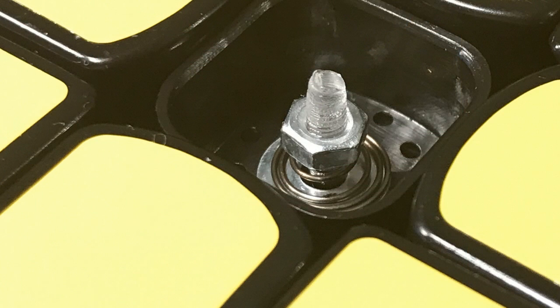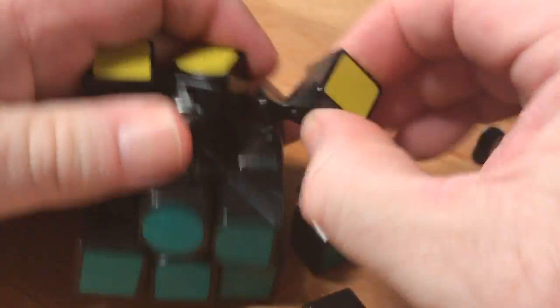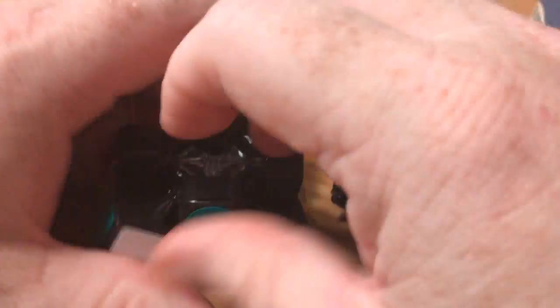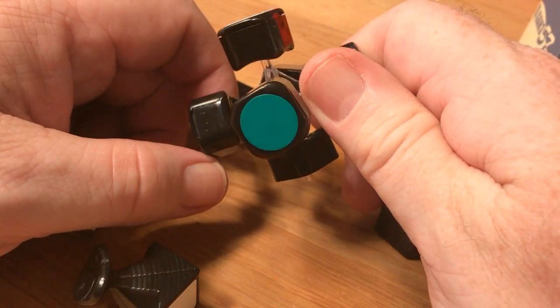The GAN 357 uses a nut instead of a screw on its core. You'll need your GAN tool to loosen this up several turns before disassembling your cube. Once disassembled, it's a good idea to go ahead and wipe the cubie pieces off before disassembling them further.